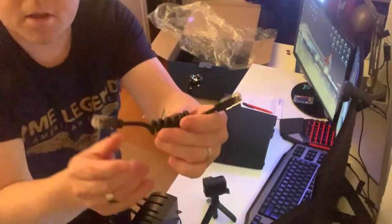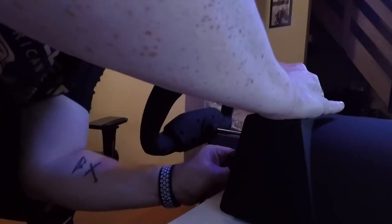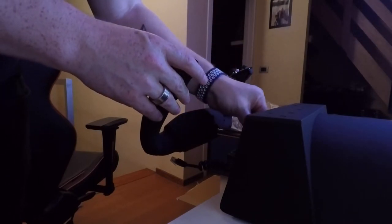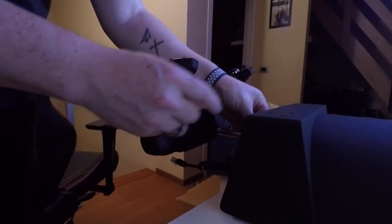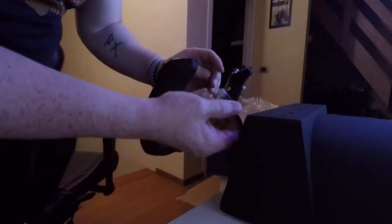Here you have the connection for the cable I showed before, and you have the same connection here. Let's put that in. This is obviously for the connections because the connections for the buttons are not going through the center like in other yokes — the center is just a solid rod that goes in and out. All the connections of the buttons are made here via this cable.